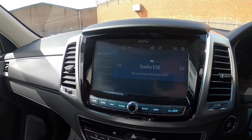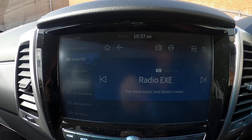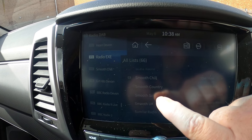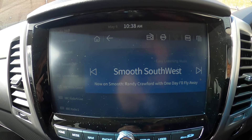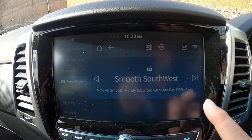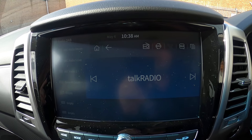With your DAB it's quite simple — you press this little button up in the top there and it gives you a full list of all the stations you want to listen to. Say you want to listen to Smooth — there we go, we're on there. And if we want to store it we just put it in the screen and it's there.